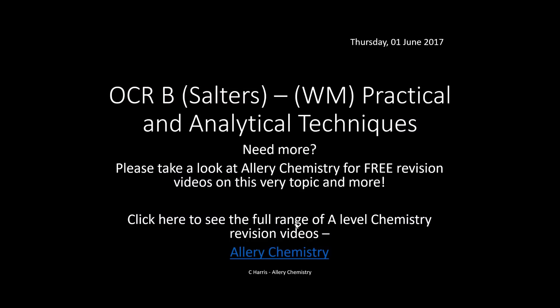That's basically it as a summary for practical and analytical techniques for the Salters course. Please support the channel by subscribing — all the content is completely free and it's there to help you. Click the circle to subscribe. Also, a reminder that these slides are available to purchase by clicking the link in the description box — great value for money and great to enhance your revision.